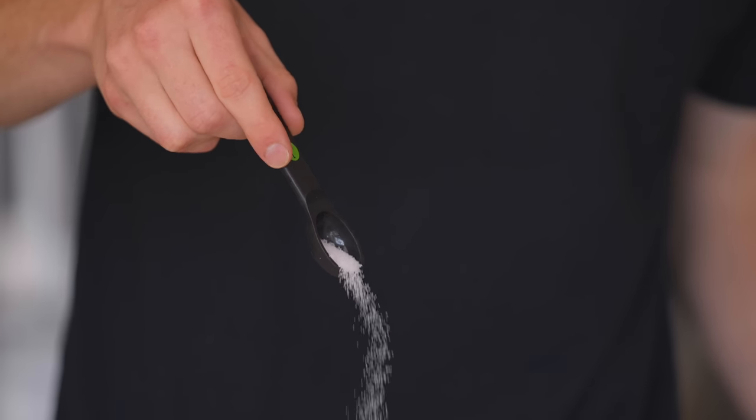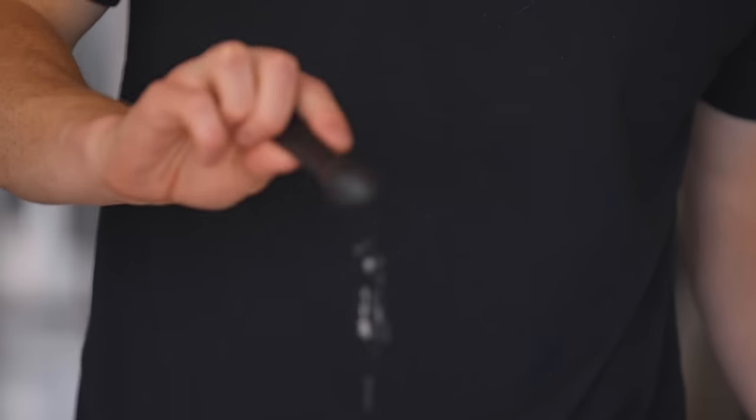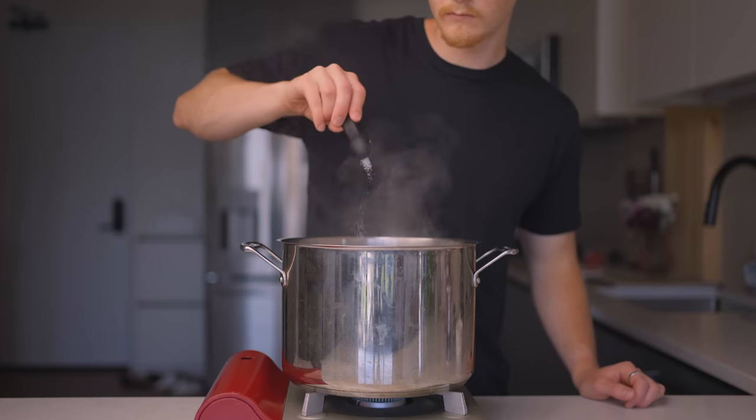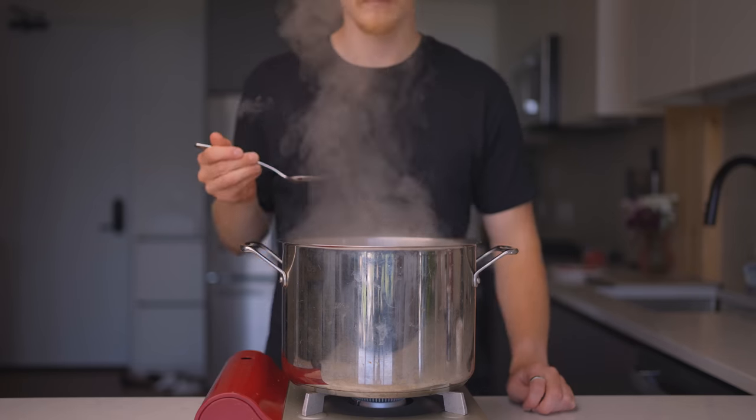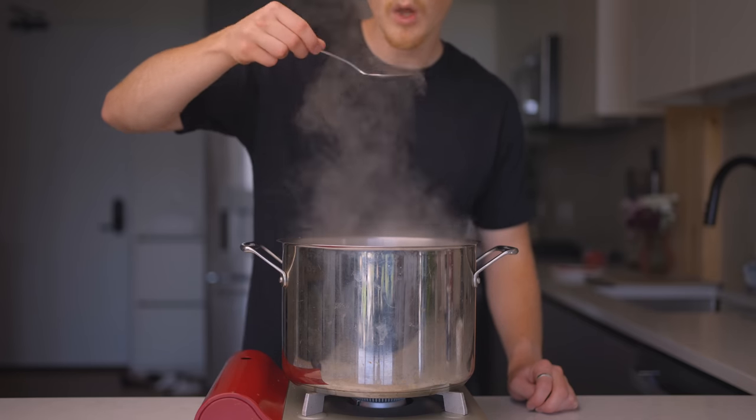Even if you use the right quantity of salt — for example, by using a measuring spoon — it's hard to distribute it evenly. And if you're always relying on measurements, you're never going to develop an intuitive feel for how much salt you need to use, which is super important. Great cooks salt by taste and by feel, not by following a recipe to the T.